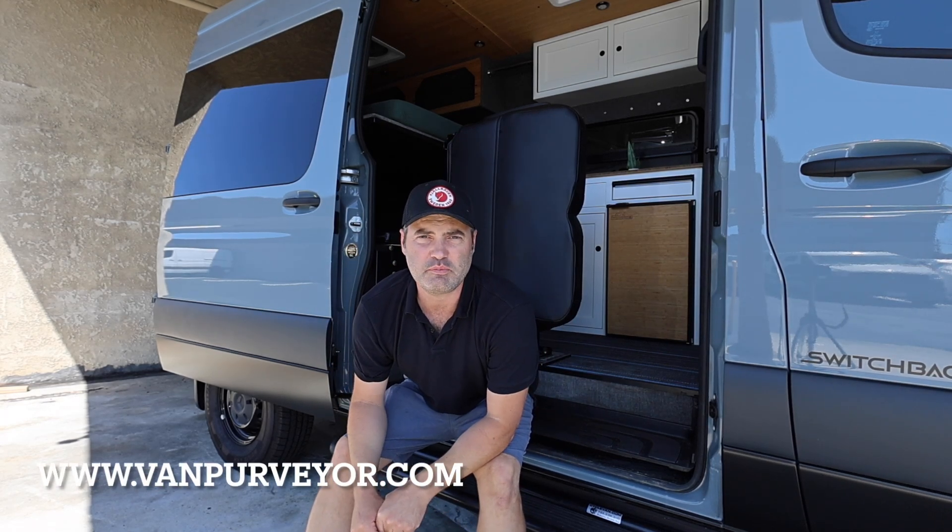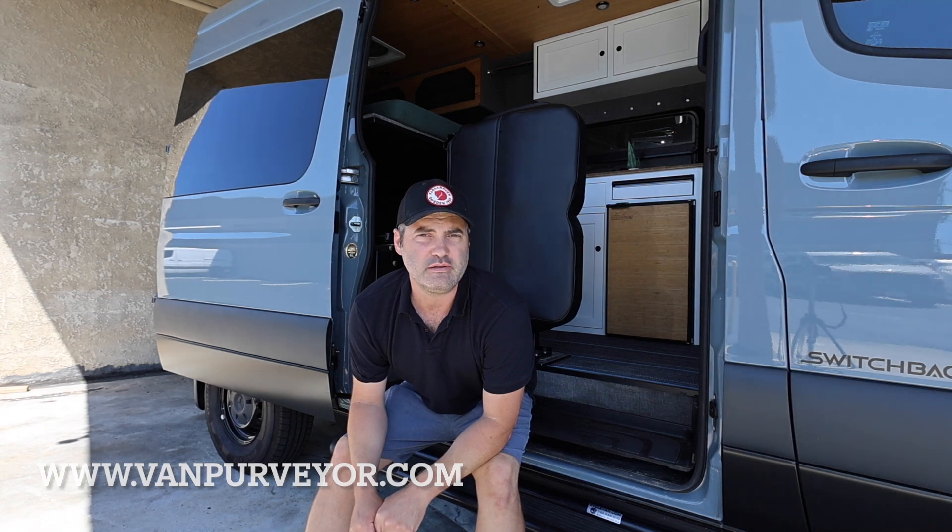Hi everyone, my name is Nathan with Van Purveyor. We're going to do a tour of a new van that we just got. It's a 2022 Vanworks Switchback 4D. Let's take a look.